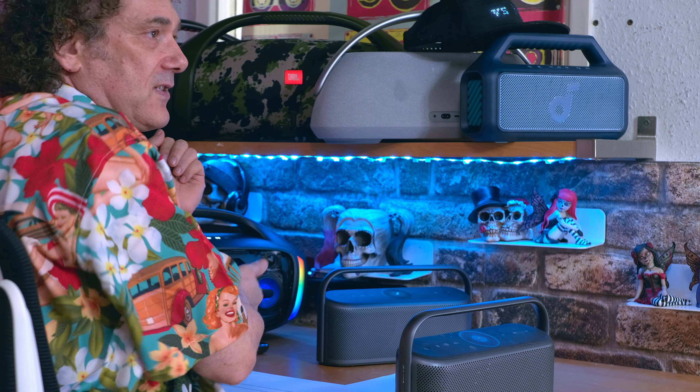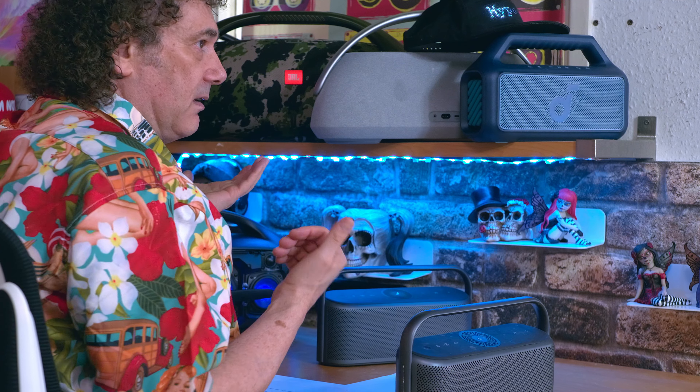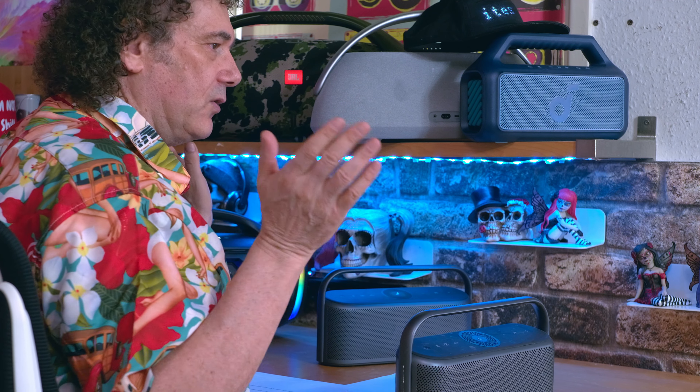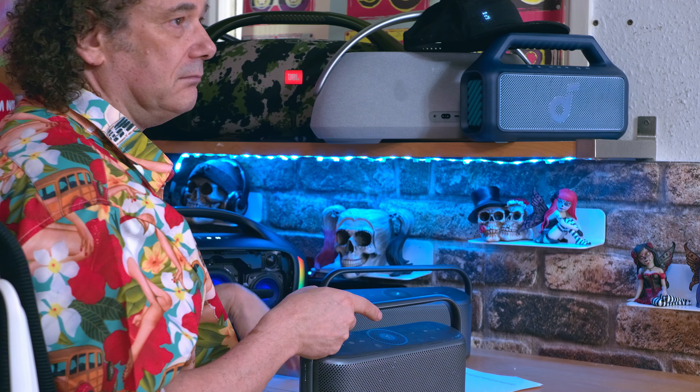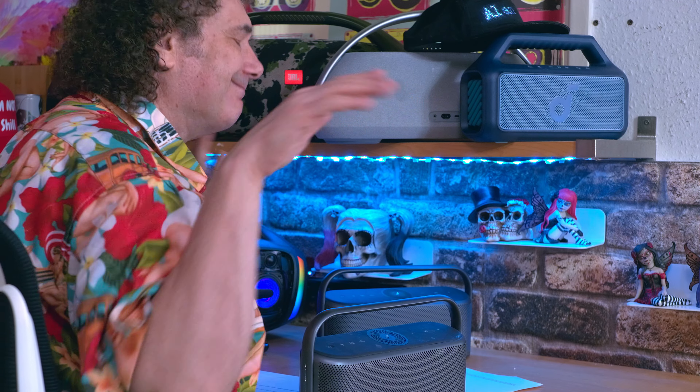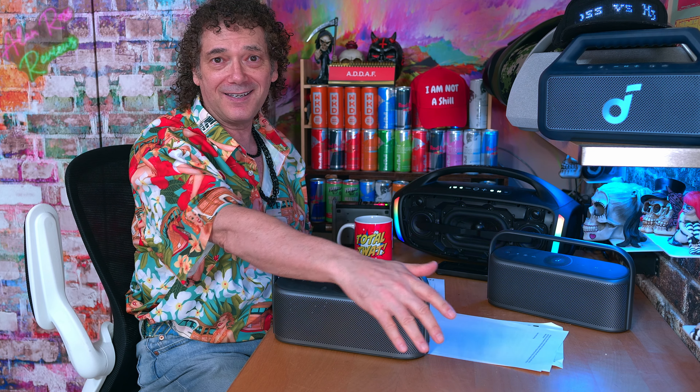I don't have the production model. They did send it to me a couple of weeks ago, and every day I look and it says delayed, delayed, delayed. It's stuck in Korea somewhere. It was supposed to be here last week, this week, and now next week. It'll get here one day. We'll get the review out, and then we'll know where we are.